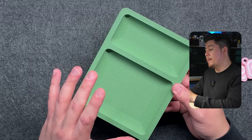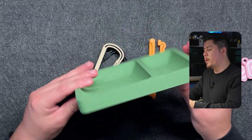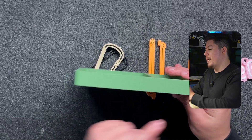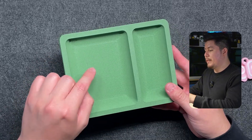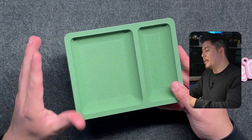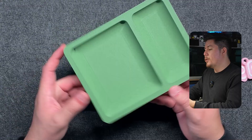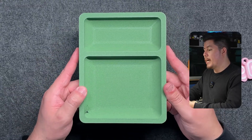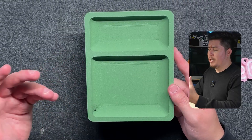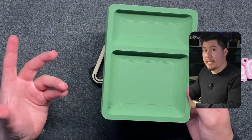I printed this in PLA carbon fiber, which does pretty well at hiding the layer lines, even more so around the edges or the sides of this design. I really like the fillets — the way it kind of rounds in on the inside — I think it gives it such a unique and aesthetically pleasing look. This is a cool design if you want a simple product that also adds a bit more of a luxury look to any sort of desk or home office.